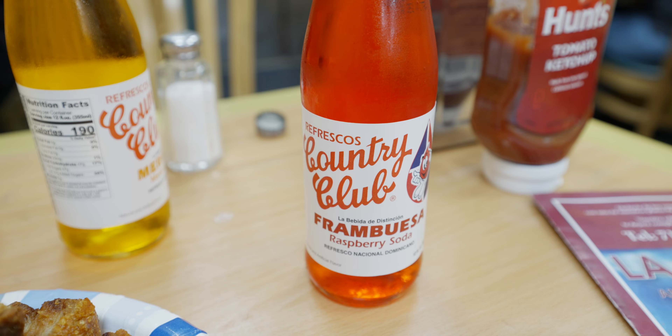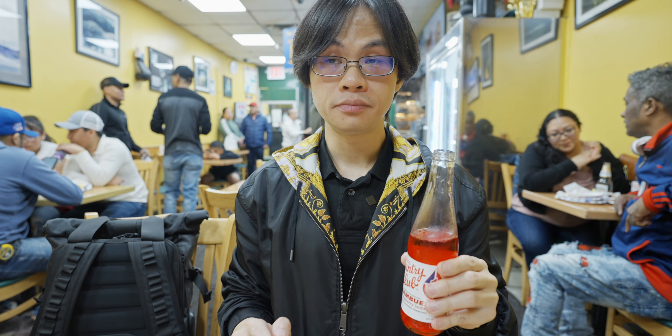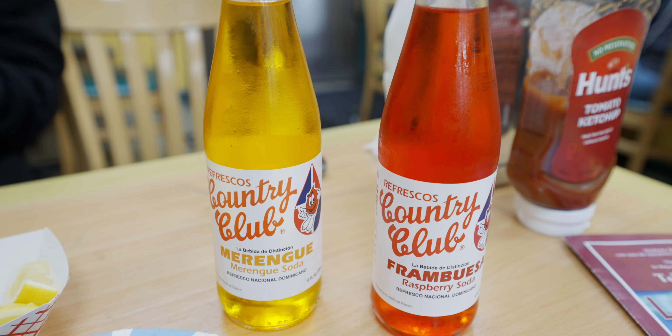I also have a soda here — Refresco. This is a Dominican soda I've never had before, a raspberry soda. It tastes like raspberry — like a raspberry version of Fanta.